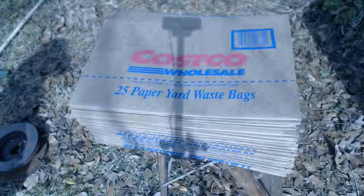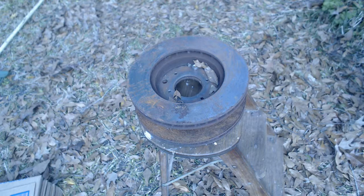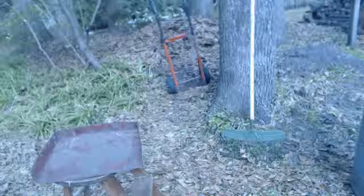Always required, of course, are the paper yard waste bags. I like Costco's because they're the biggest I could find and they work perfectly with the container I'm using. Here's another highly optional item: something to pack the leaves with — in this case, two old disc brake rotors bolted together. An old bowling ball would work just as well. A leaf scoop of some kind also helps collect more leaves and makes it easier to pack them. And rounding out the list: a good old-fashioned rake.